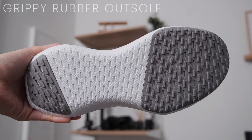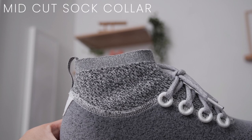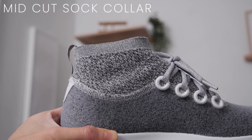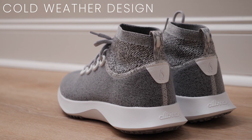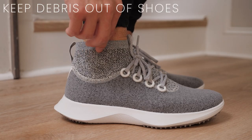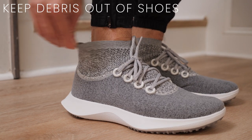This water repellent sneaker has a grippy rubber outsole and a mid-cut sock collar to protect your feet against the cold. Great for the winter months, but it might be too warm for the summer months in my opinion. The sock collar is also there to keep any debris from getting into your shoes, which can definitely happen if you're out on a run.